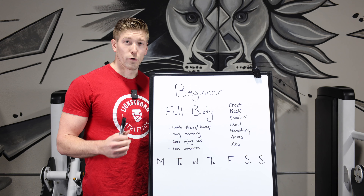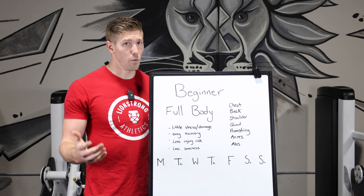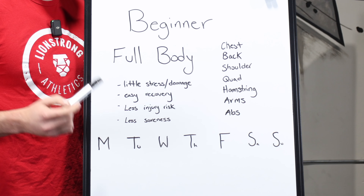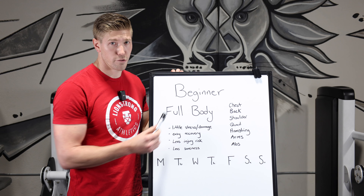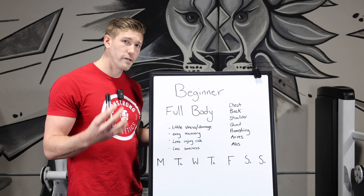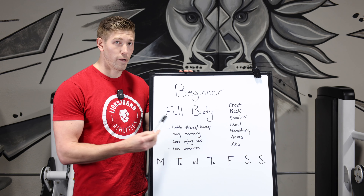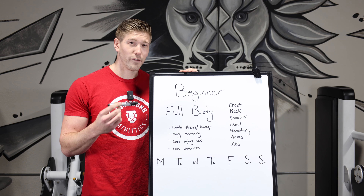If you're a beginner, just getting to work out, just trying to form habits, or maybe you're coming back to lifting after a while, I recommend the full body split. Every single workout, we're trying to hit one exercise for each muscle group — one for chest, one for back, one for quads, and so on. We don't want to overwhelm the muscles too much too early. It provides very little stress or damage, it's easier to recover, and you have less injury risk.